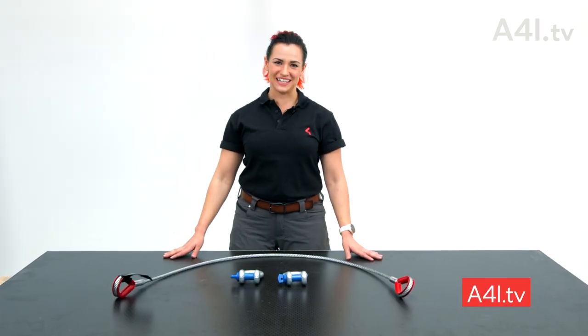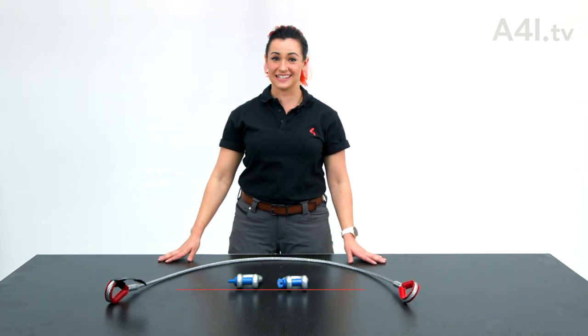Welcome to A4i TV. I'm Siobhan Colleen. This is the Build-A-Basket series. Next up, Rock and Roll Basket.